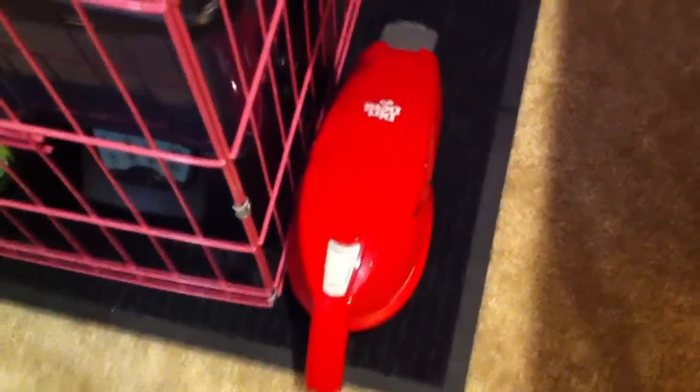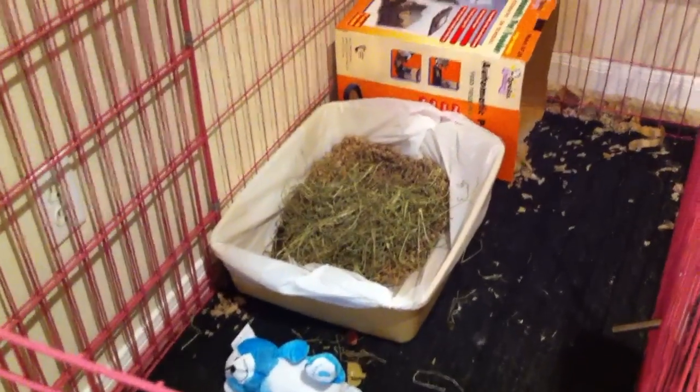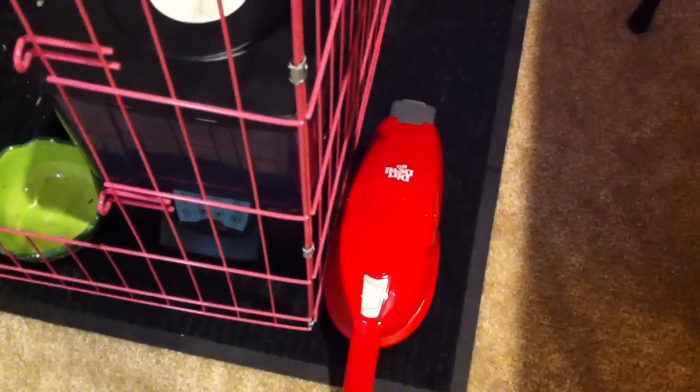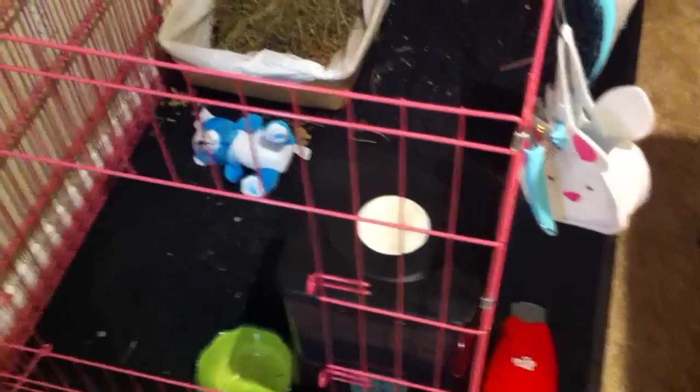First of all, I have a Dirt Devil Vac right here. It's just a tiny vacuum. When Gelato uses her potty litter, sometimes when she jumps out of it a piece of poo would fling across her cage. Having a Dirt Devil Vacuum helps me clean it up quicker, and I don't have to clean her cage every single day.